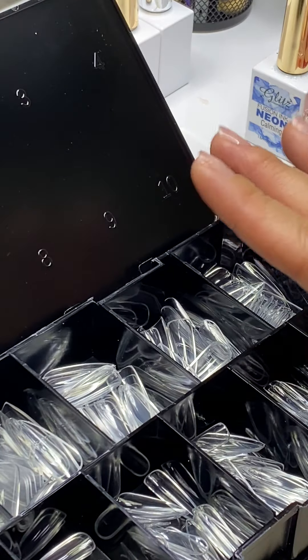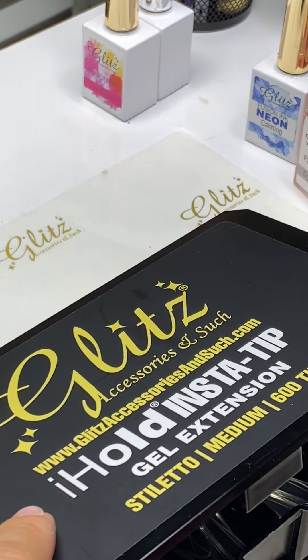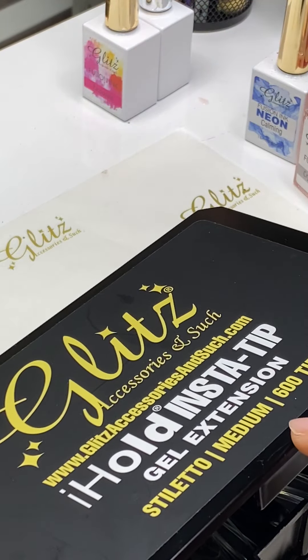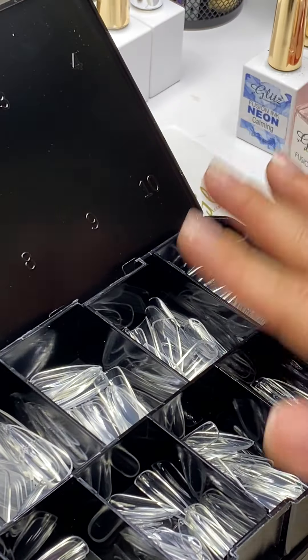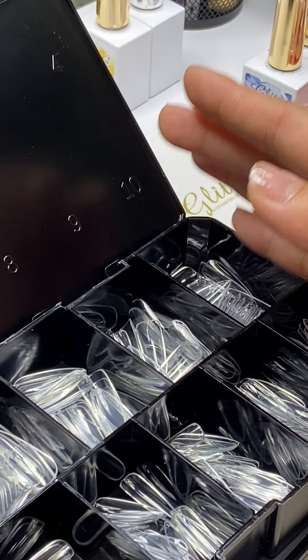A lot of questions were asking: what if your thumb is really big? If you feel like you need something a little wider, you should jump into a stiletto long or stiletto extra long — those longer sizes are able to cover a lot of things for you. My thumb is really wide and I go with size zero, and I size them all.